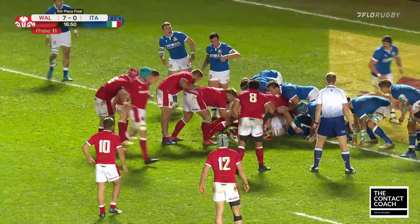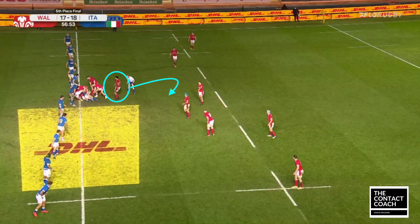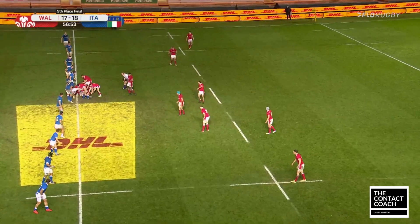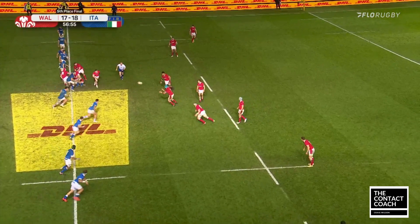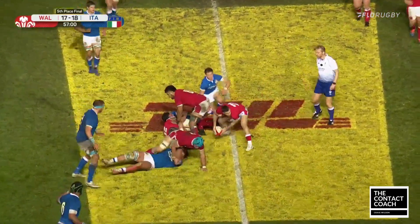That's two tries now that Falatao's had a really significant part in. Even though it's been subtle, it's critical. In the close channels, that footwork just to get on an edge, present clean ball, and clear away — it's not flash, but it's seriously effective.